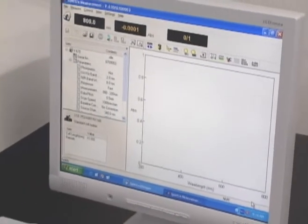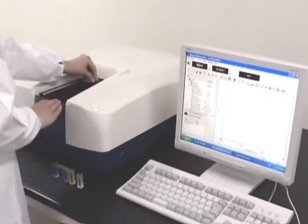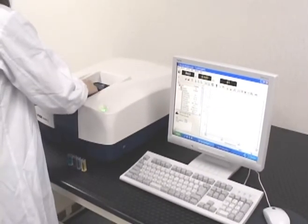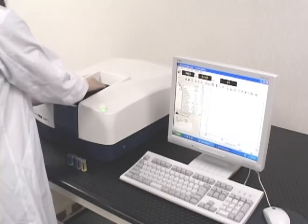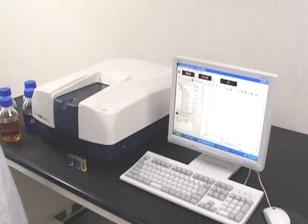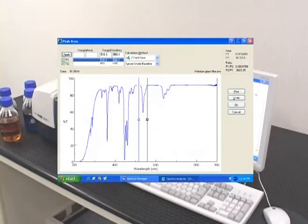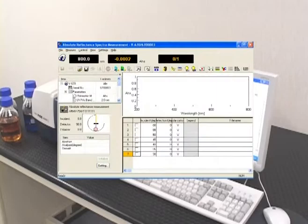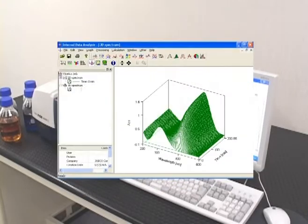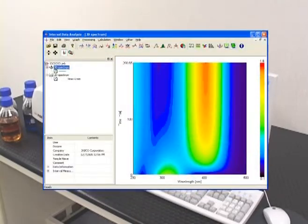Spectra Manager 2, the latest version of JASCO's innovative cross-platform spectroscopy software, provides full system control and advanced data processing. Spectra Manager CFR is a 21 CFR 11 compliant version, available as an option. Both software packages are designed to provide easy operation and the ability to perform a wide range of applications from routine to sophisticated procedures.